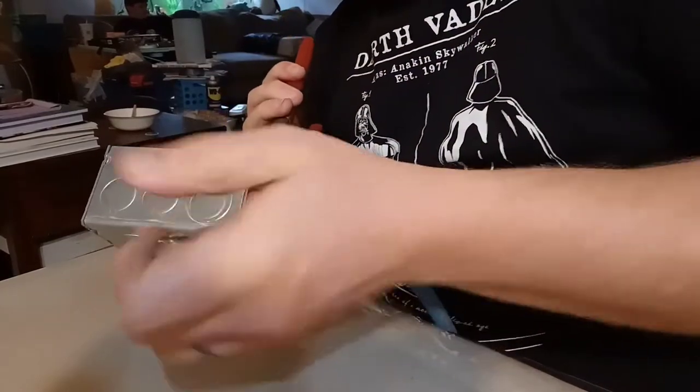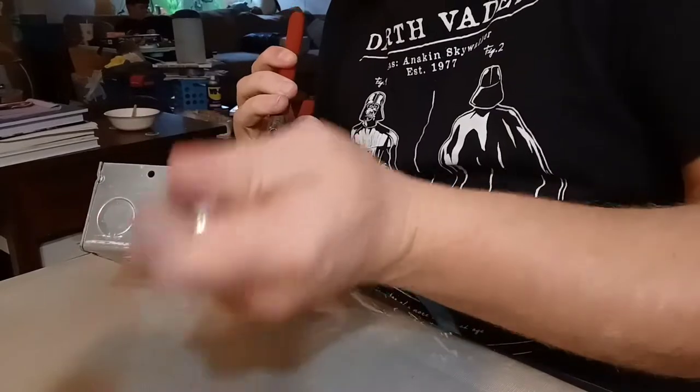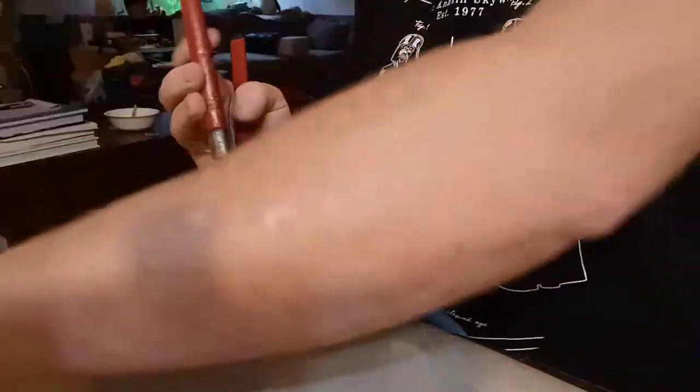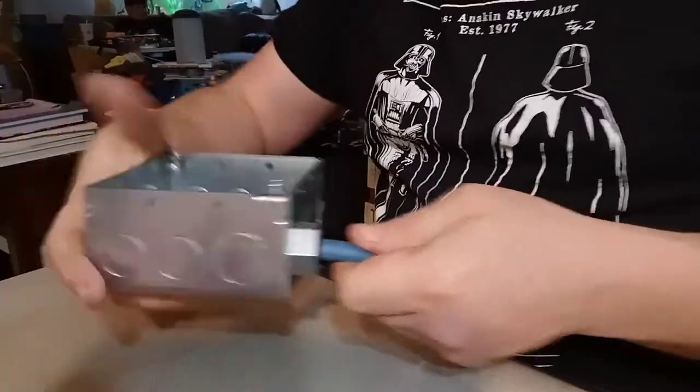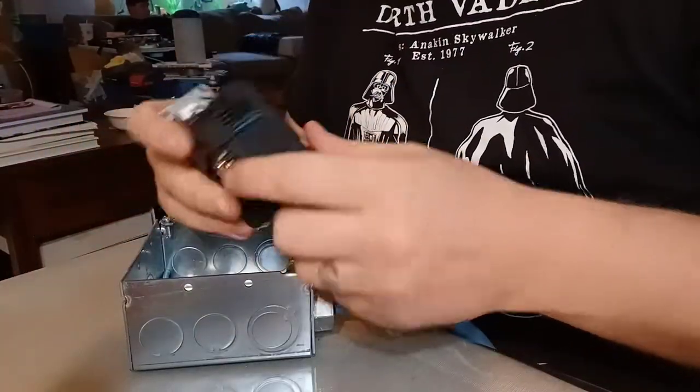What the strain reliever does is: when this cord gets caught on something or somebody pulls on it, the cord is pulling against the box instead of against the back of the screws and the back of the outlets.